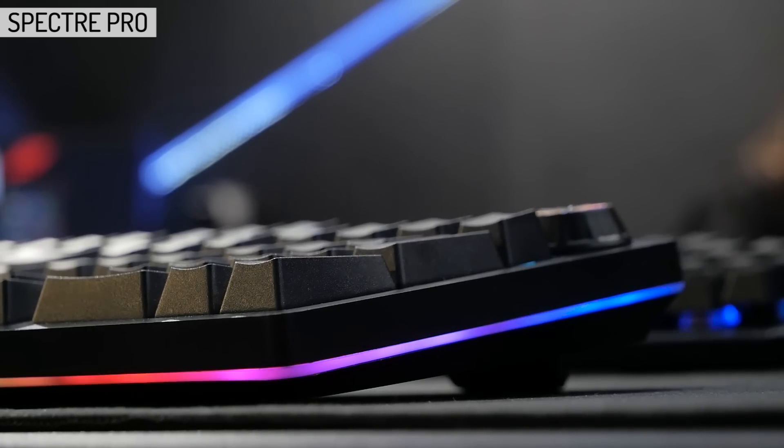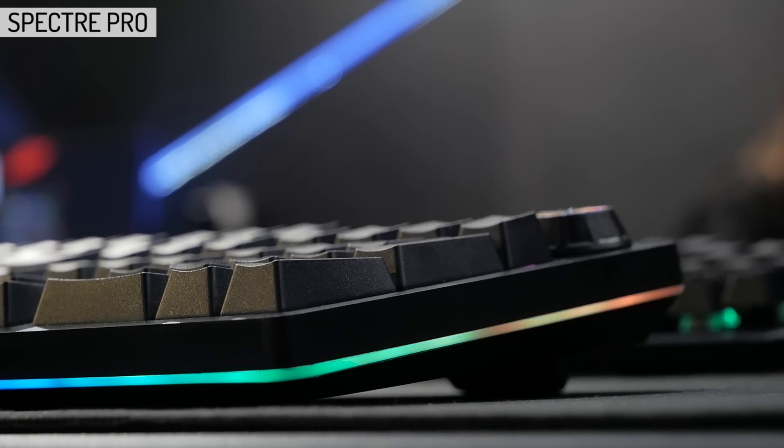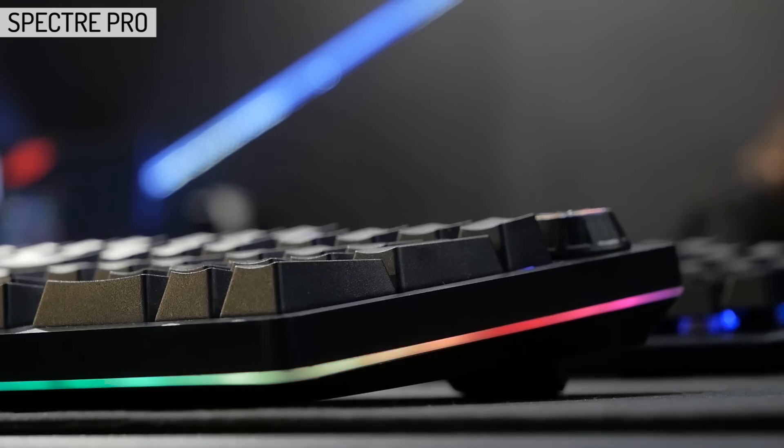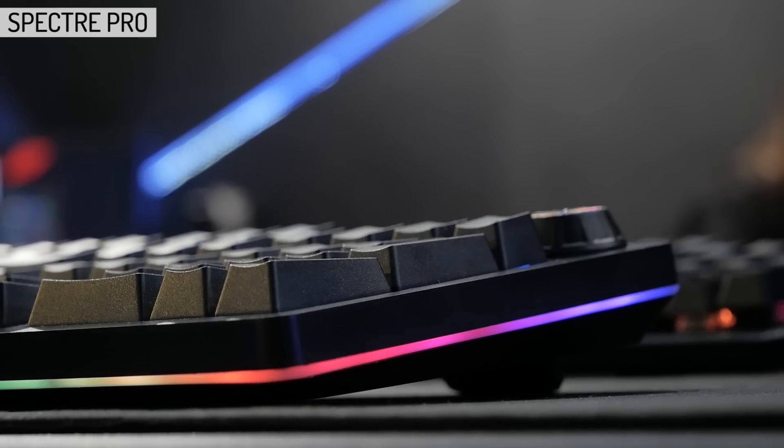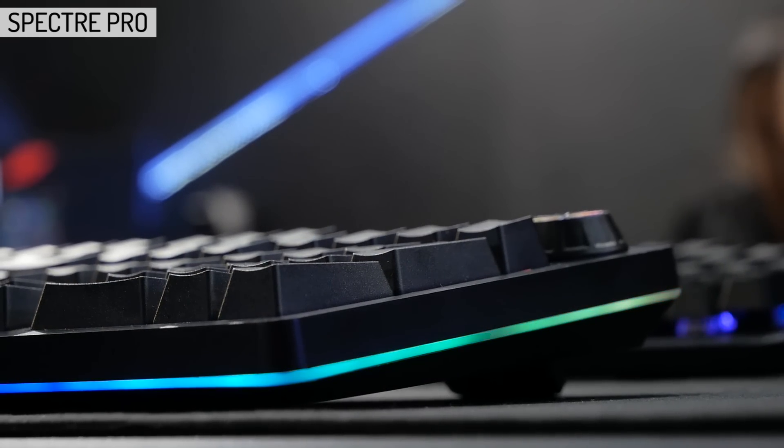It's always great to see more and more features trickle down to the budget end, and the Spectrum Pro is an example of budget mechanical keyboards getting better. But there is always room for improvement, and when you are restricted by price, it's always a challenge.